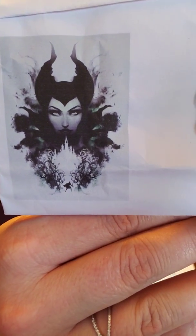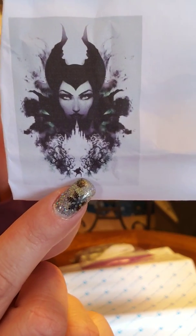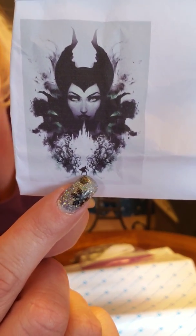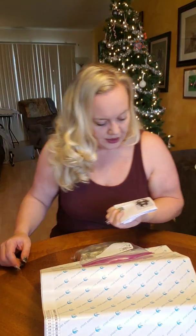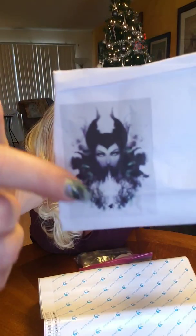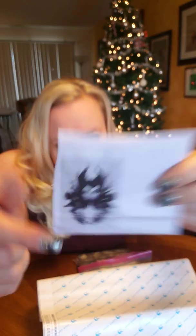I probably didn't get it big enough because I didn't notice the castle in the picture. Look — there's like Prince Charming or whoever. I love that. It's super pretty — it's mainly black and white, but out here you have some accents of green on the sides.